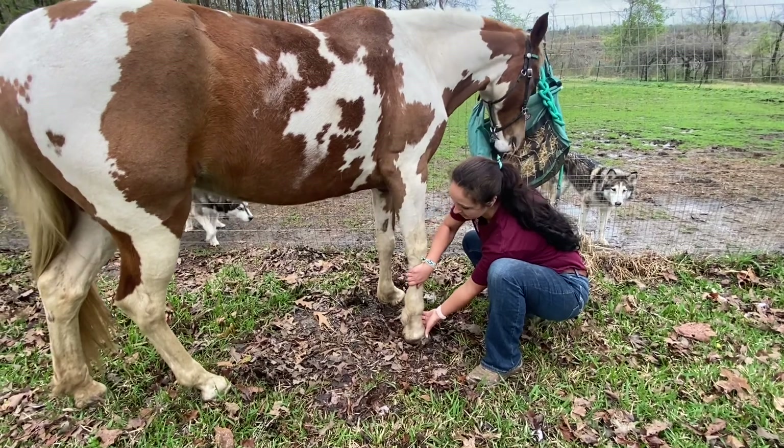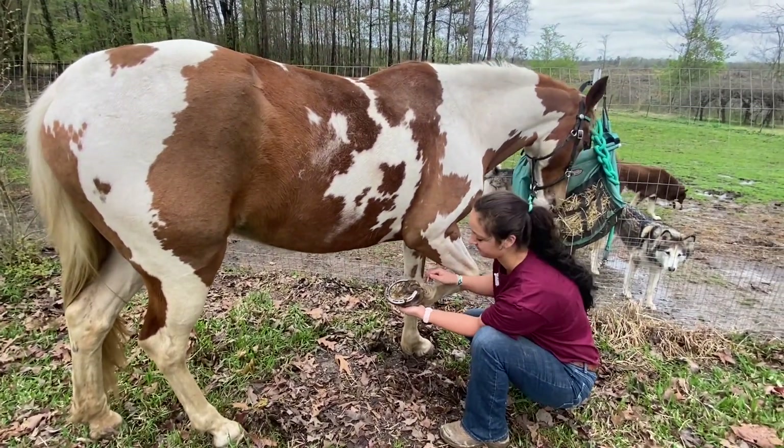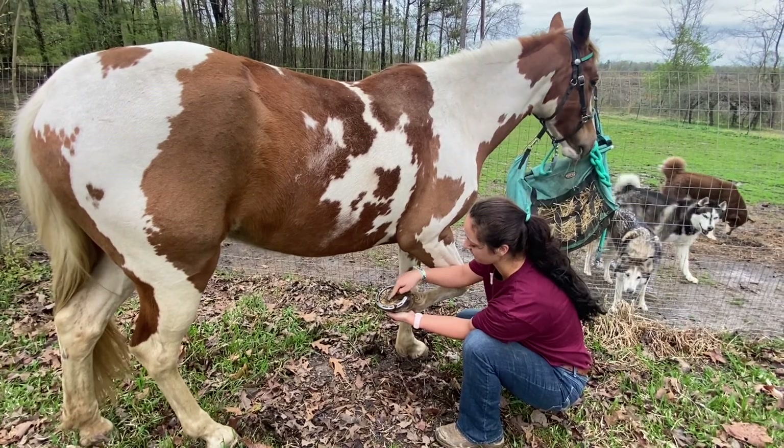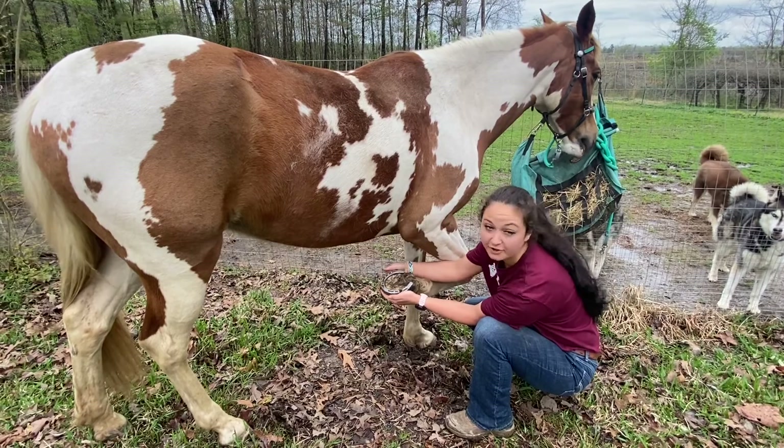Once we look under the foot, we can see that they have what's called a frog. This is this structure right here. These are her heels, and then this is the hoof capsule.